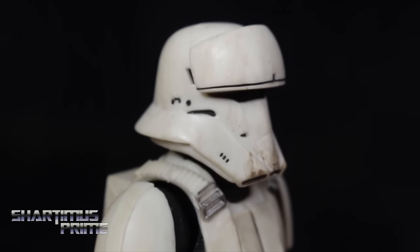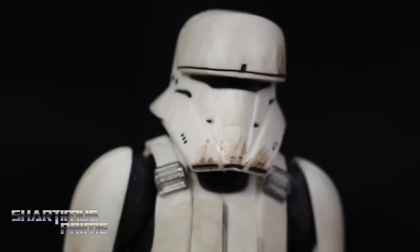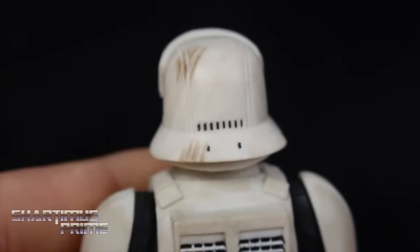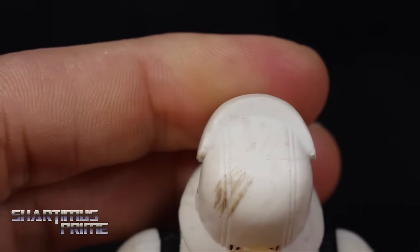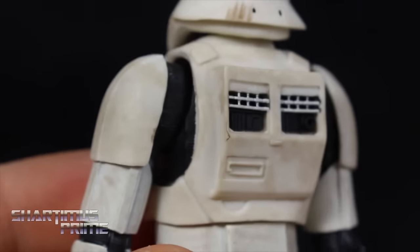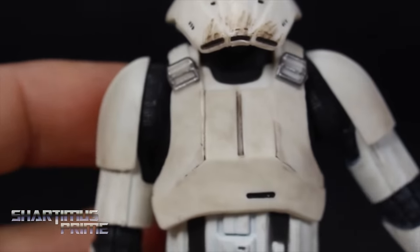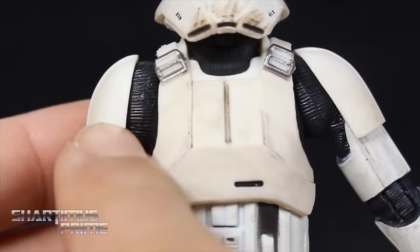I feel very lucky to have this figure — look at all that paint! It looks so good! I'm really liking all the little gashes of dirt right there. The top of the helmet looks really good — it kind of reminds me of a clone trooper as well. Look at that marking at the very top. A lot of paint on this guy — I think it looks really neat. The little pack on the back looks really nice. We got some silver bits.